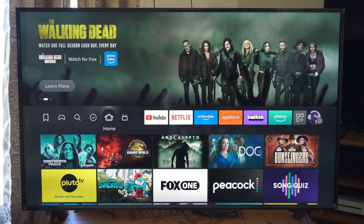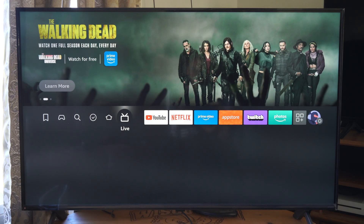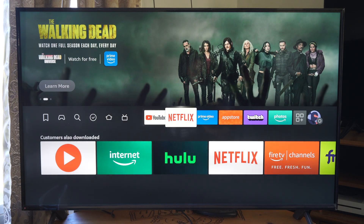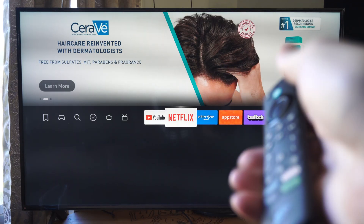This is Tim from UR6 Studios. Today in the studio, I'm going to show you how to use your Amazon Fire TV Stick if you lost the remote. There are a couple different ways that you can still use it — so I'm using my remote, but let's pretend I lost it.